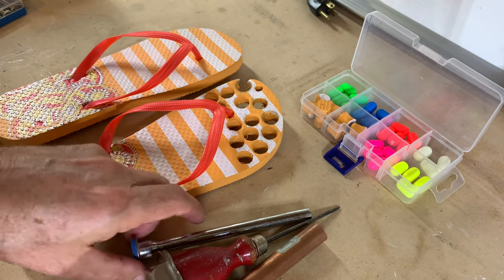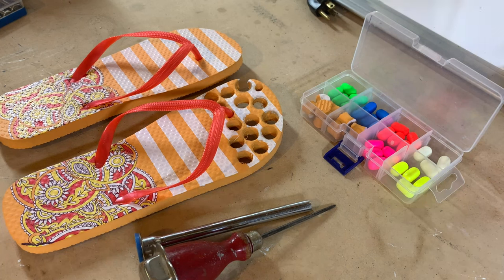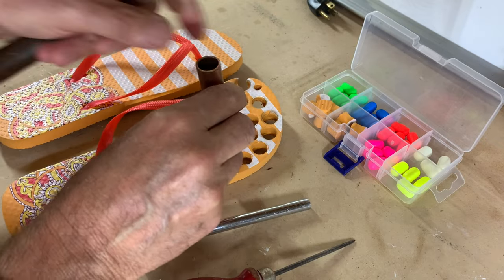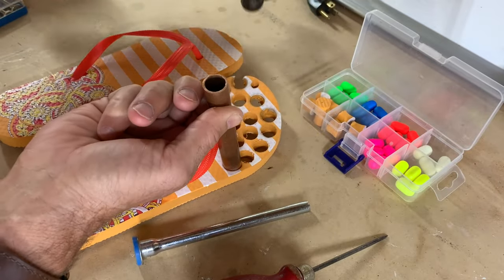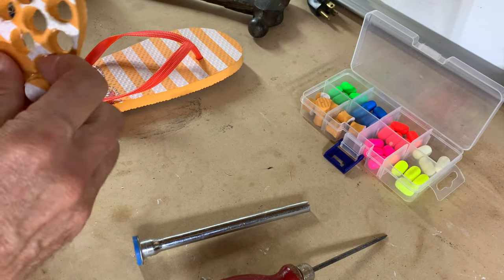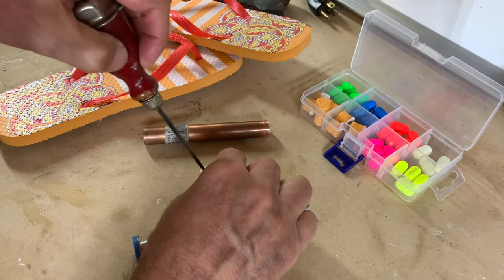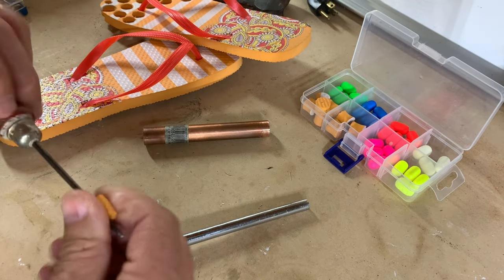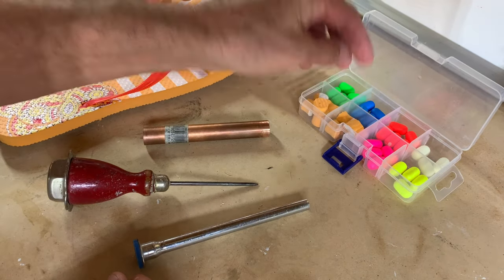I'm going to show you how to do it cheap. You need a pair of flip-flops, a copper piece of pipe with a slightly pointed end, and an ice pick or an awl. Put the sharpened end of the copper pipe on the flip-flop and give it a couple taps to punch out your float. Sometimes it'll go right up into the end. Take your ice pick and go straight down to pierce through it, making a hole. There's your float.